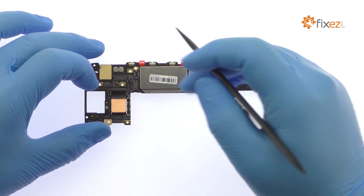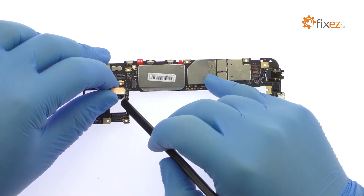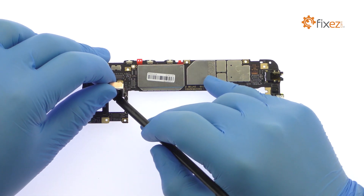Pry the 12-megapixel G5 Plus rear-facing camera up. Release the ZIF connector and remove it from the board.